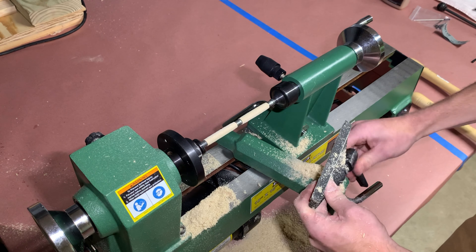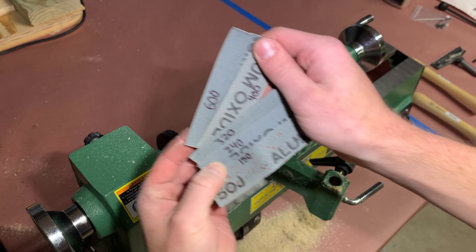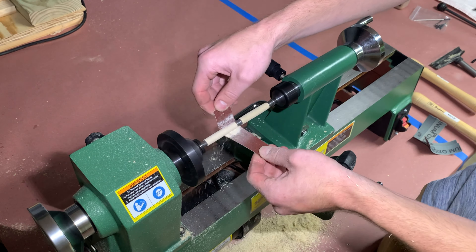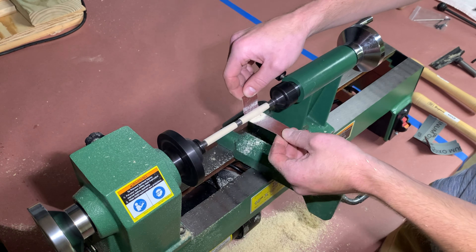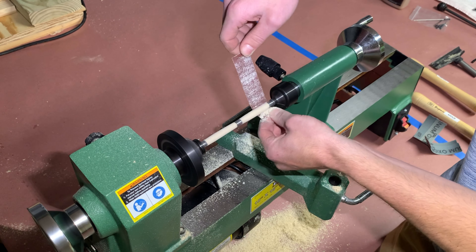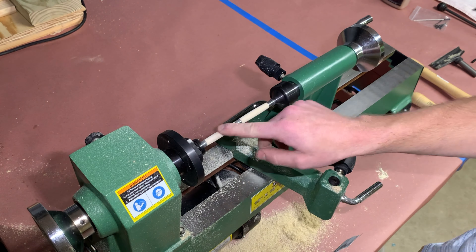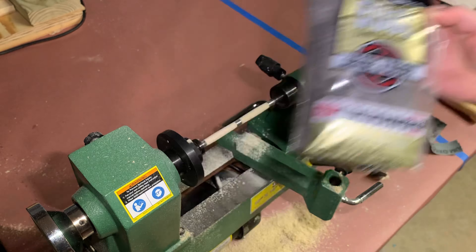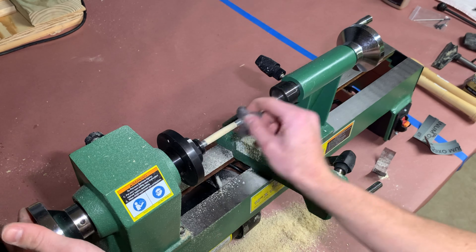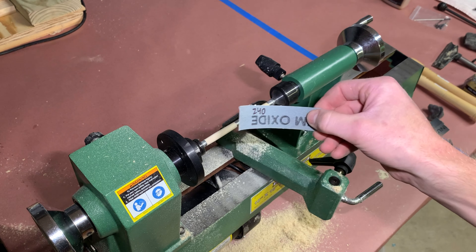When it's time for sanding, get the tool rest out of the way and start with 150 grit sandpaper. Move gently back and forth on the blank — this grit will take the most time. Sand the blanks until the ends are almost level with the bushings. Before switching to the next grit, rub the blanks with 4-0 steel wool with the grain to remove any scratches made by the previous sandpaper. Use steel wool after each grit.